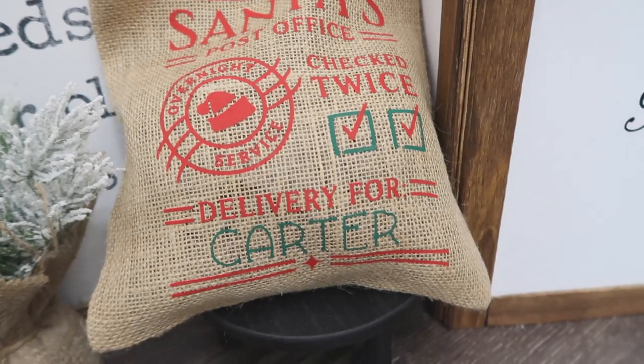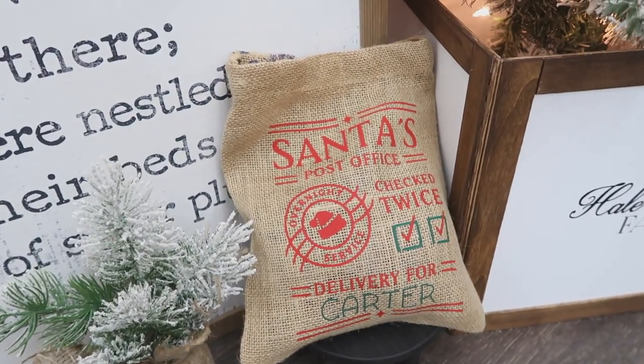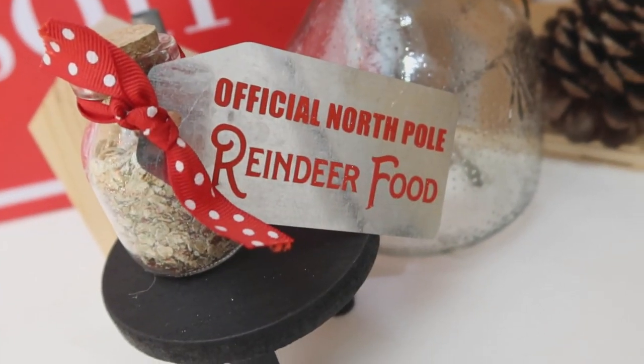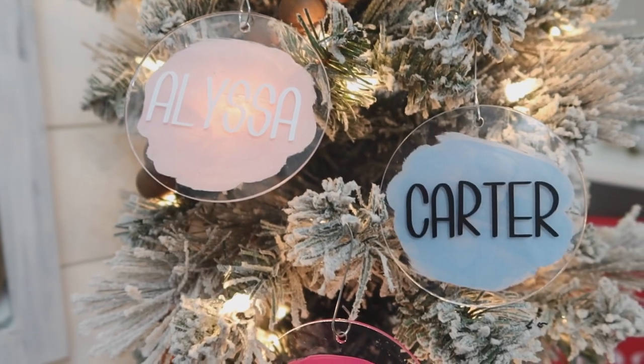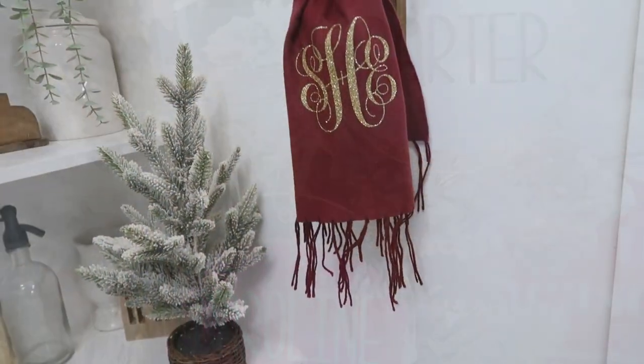I can't wait to give these gifts to my kiddos, my mom, and my family. I would love to know which one of these projects was your favorite — let me know in the comments below. I'll also have supplies used throughout this tutorial linked in the description box, so check that out. I have more Christmas inspiration popping up on your screen you can check out next. Thank you all so much for joining me today — I'll see you in the next one. Happy crafting!